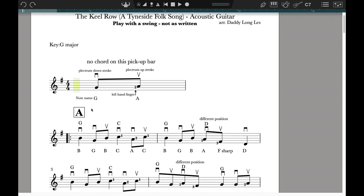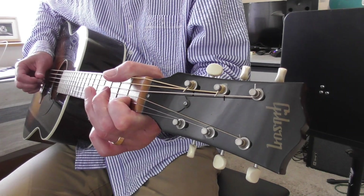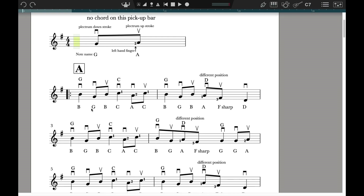Bar one is the first complete bar. Let's have a listen to this first complete bar. The notes are B, G, B, C, A, C. You can see that you have a filled-in note with a stem — that's a crotchet, so that's a whole beat. Then you've got two notes joined together; they are quavers, like the two notes in the pickup bar. Then a crotchet, and then two quavers. The way you count that is: 1, 2-A, 3, 4-A. The 1, 2, 3, 4 are always on the beat.